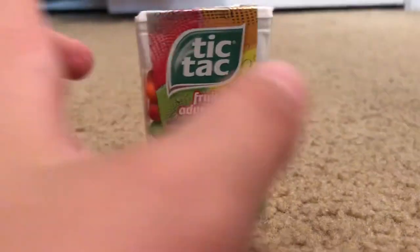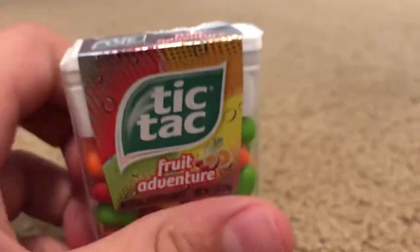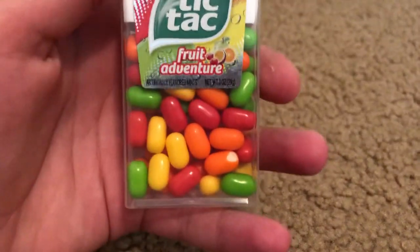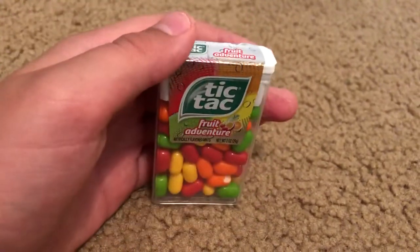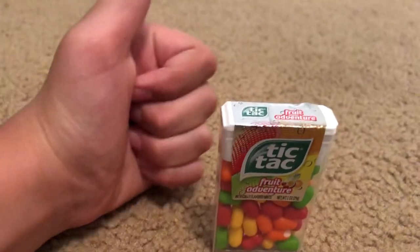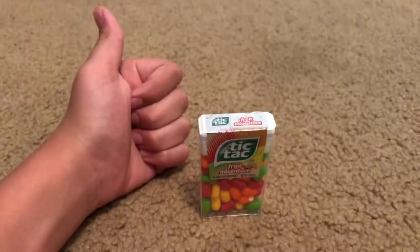I'd have to give it a 10 out of 10 and give it a thumbs up, because it is very delicious. I would recommend these because they are delicious. And as you can see, this one's broken. But yeah, I'd give it a 10 out of 10 and a thumbs up, and I would recommend it. Thank you for watching, and have a nice day. Bye.